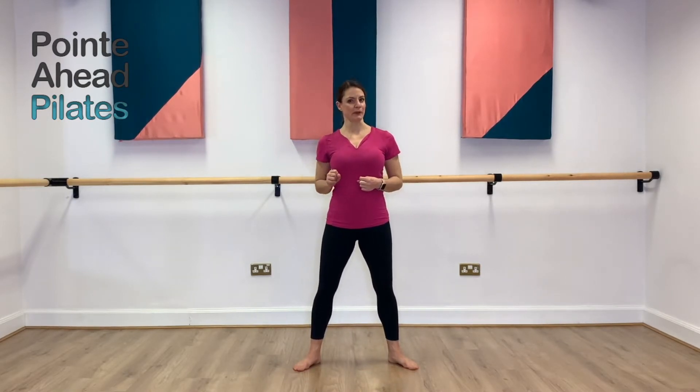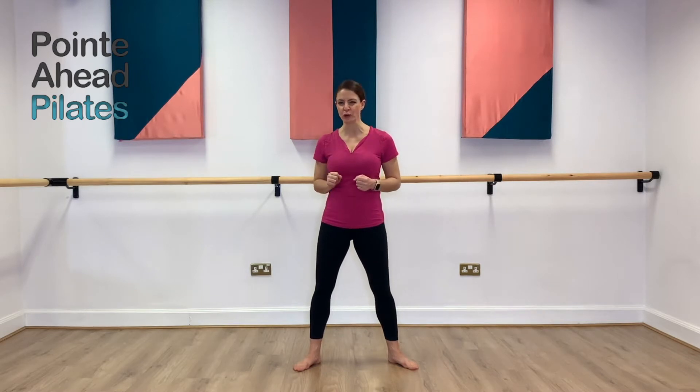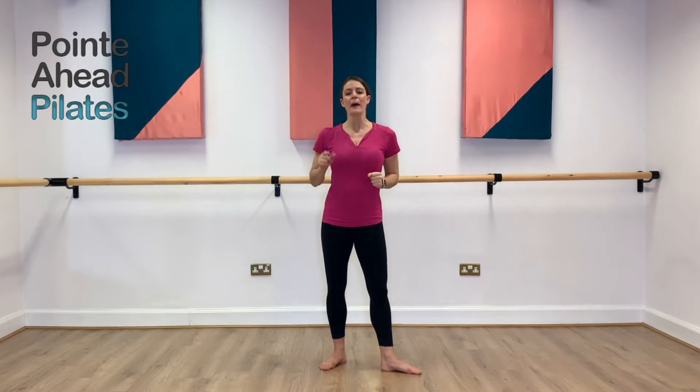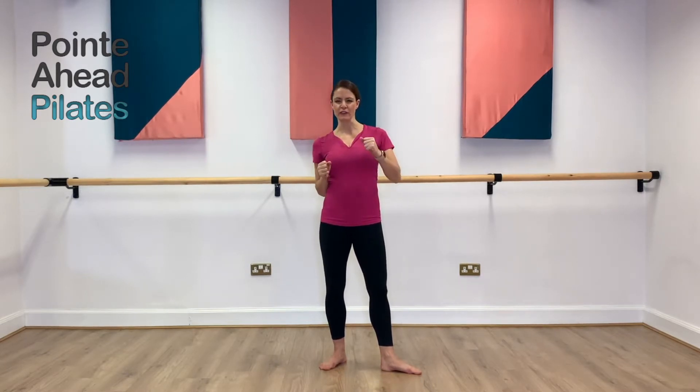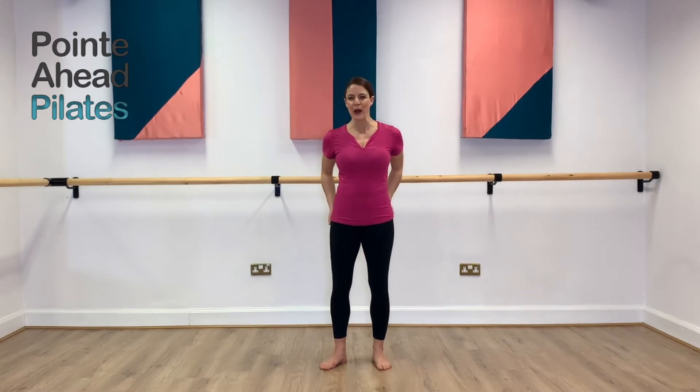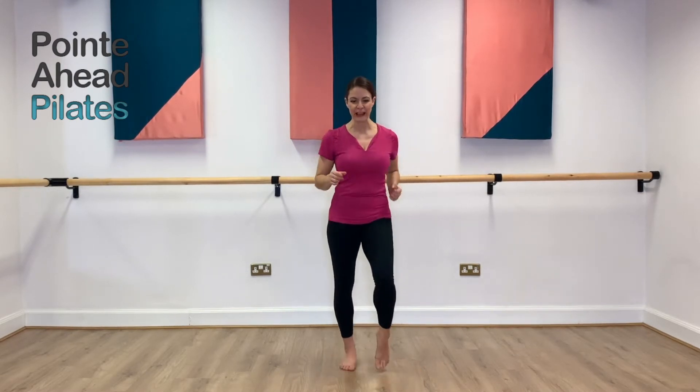Now, shadow boxing means that you are punching your shadow. Please do not hit your mum and dad, don't hit any adults, don't hit any furniture, don't hit anything that is not your shadow. But hopefully that will give you something to be able to get that energy out. So, we're going to warm you up first and just get going with that workout.